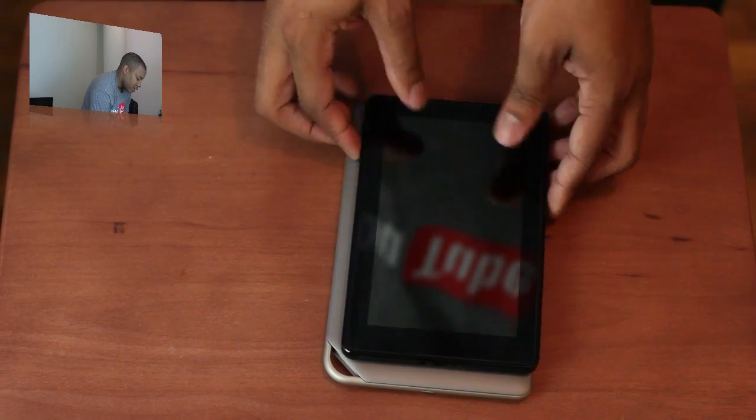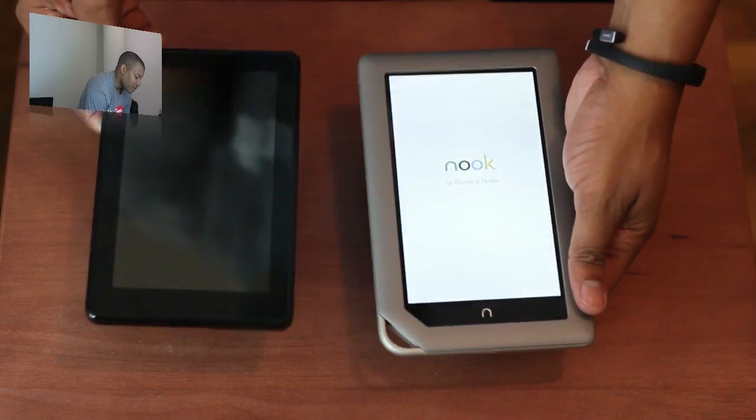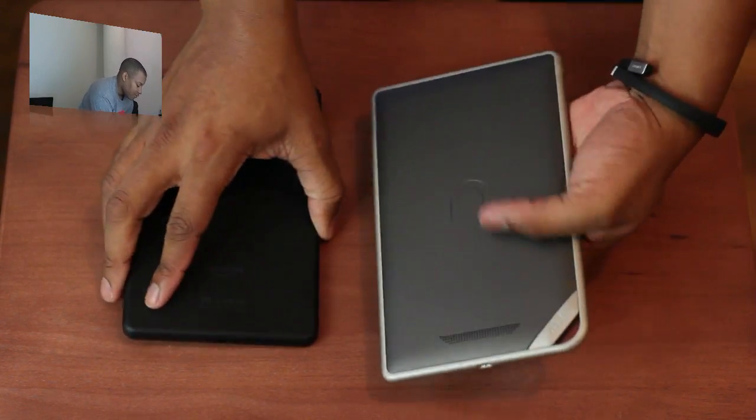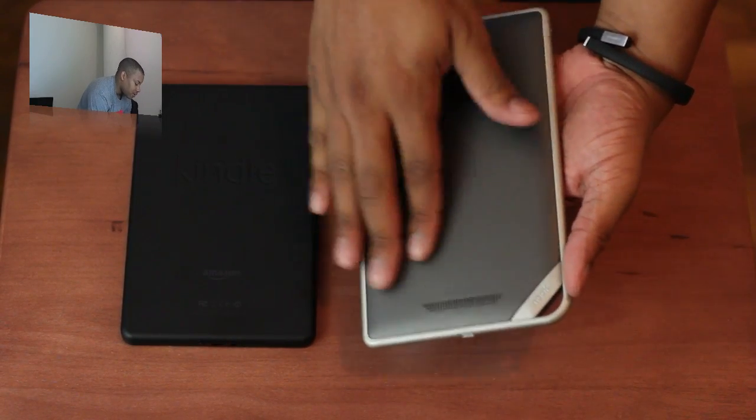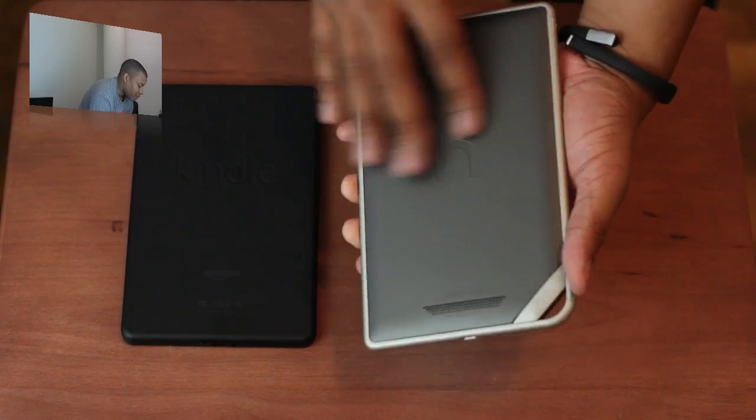The Nook tablet is a little bit wider as well. But I will tell you that the Nook tablet is actually lighter than the Kindle Fire. So that's one difference there. And I do like just the overall feel, the touch and finish of the Nook tablet. Both of them feel pretty nice, but I do like the feel of this one.